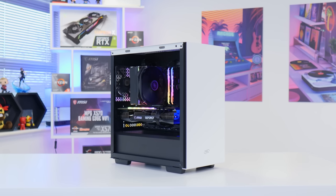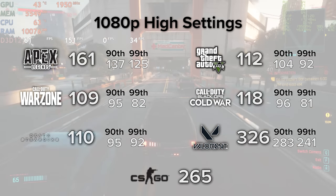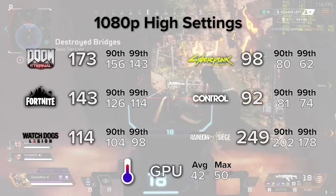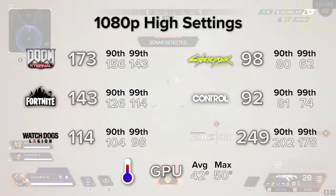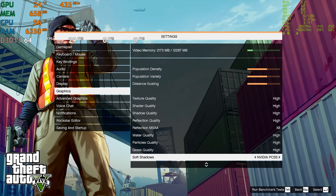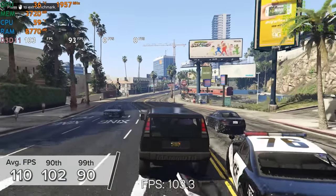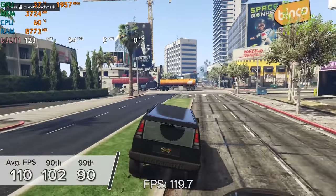Now we've seen how the system looks powered up and the build process — let's see how it performs. On screen is a snapshot summary of all the games benchmarked, including the latest popular titles and temperature findings. I'll link the full playlist of unedited benchmark runs in the cards section. Starting with GTA 5 at 1080p on really high settings using the in-built benchmark, we got 110 fps average with 102 and 90 for the 99th percentile — solid numbers at the resolution and setting most people will use on a 3060 build.